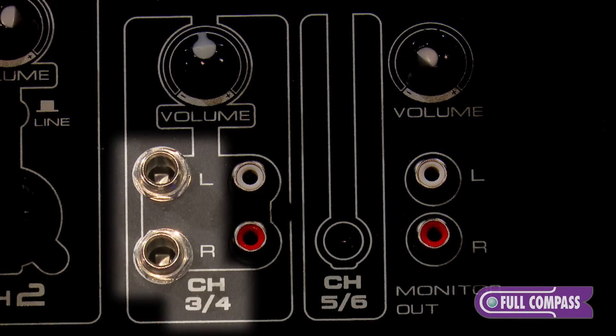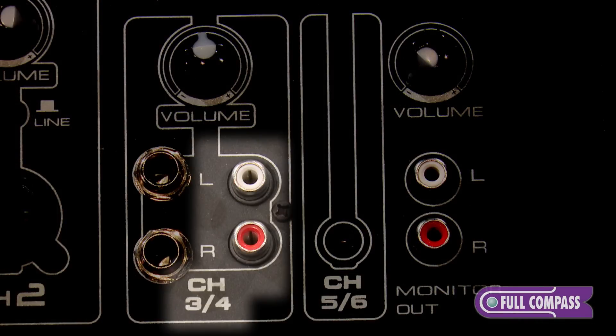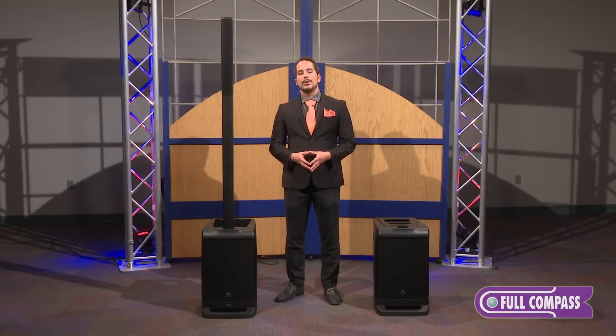Channels 3 and 4 have a stereo TRS as well as a stereo RCA. That stereo TRS is for keyboards, and the RCA can be used for media players like gaming systems, Blu-ray players, or even for a less noisy signal.